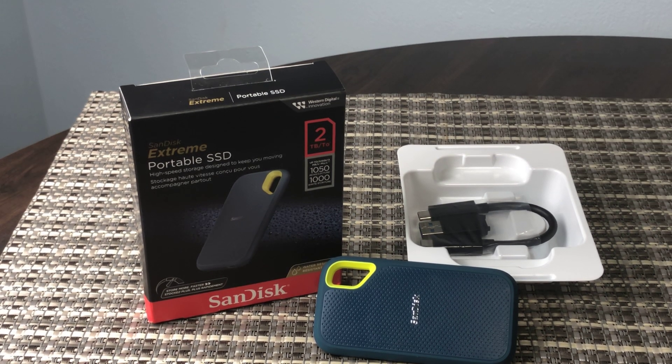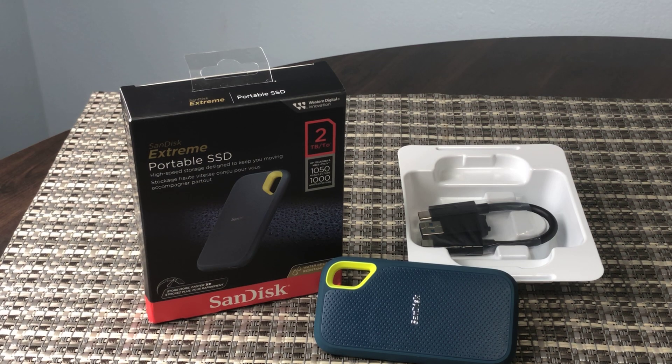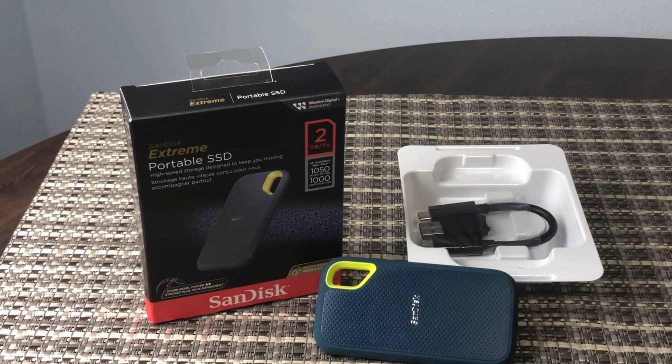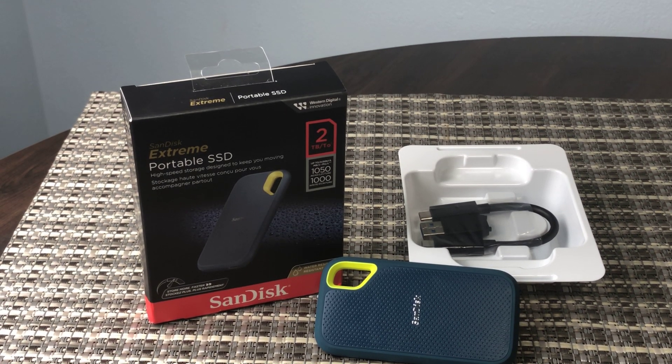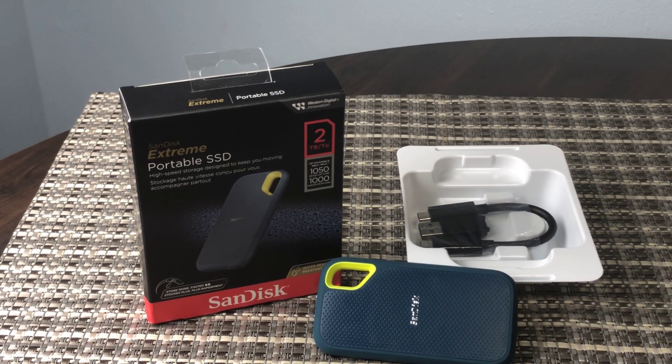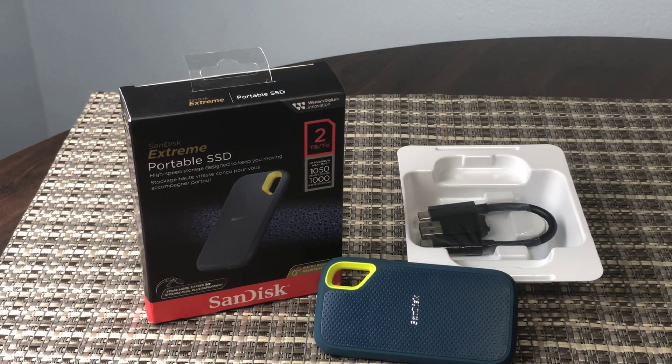You can back up any information or use it directly from the drive. It works well, with USB-C and regular USB-A connections and runs really fast. There is a faster version available but it's quite a bit more expensive. These run about $125 on Amazon.